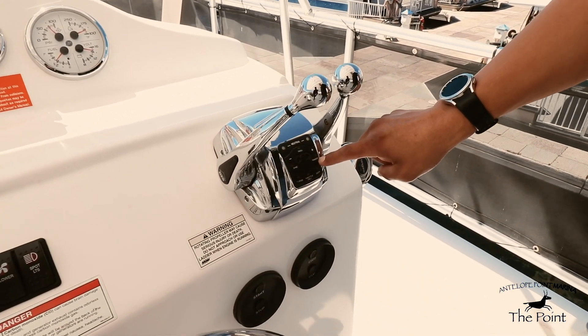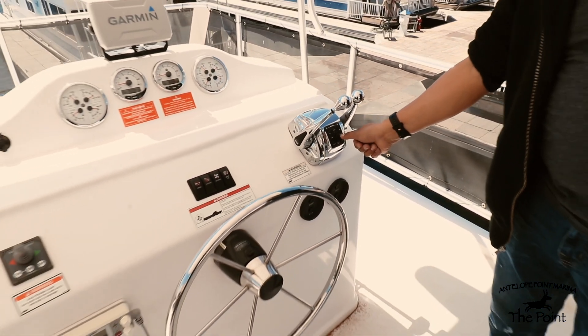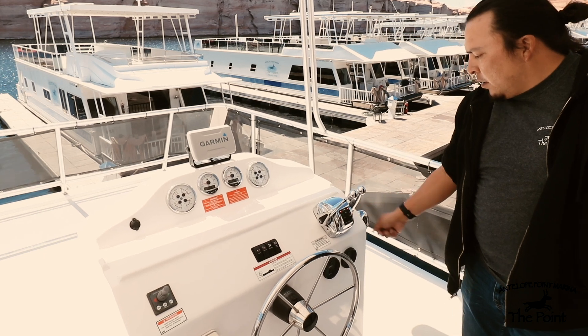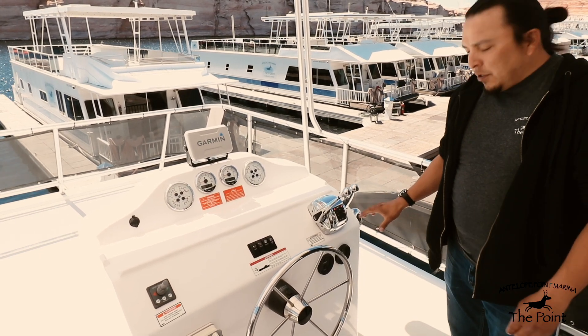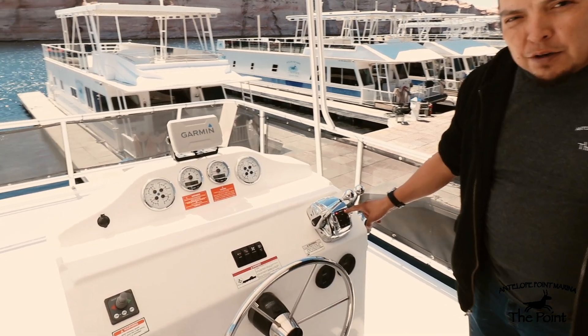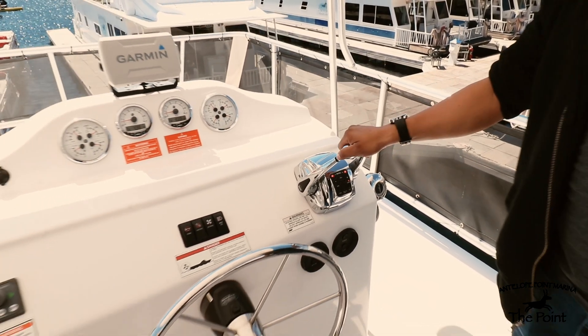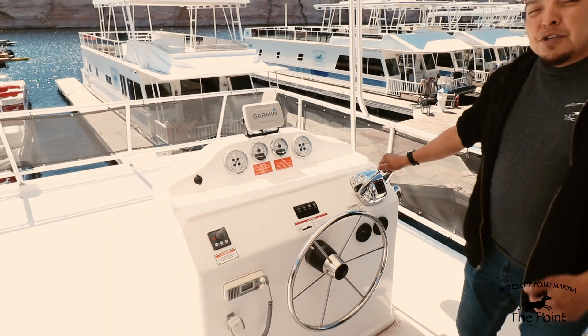Press the transfer button twice — always remember it needs to be pressed twice. After pressing twice, notice the illuminated solid red lights, which indicate that power and control have been transferred to your flybridge helm. From here you should be good to go.